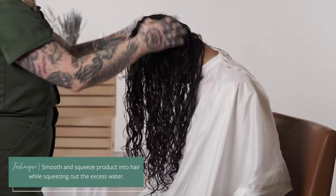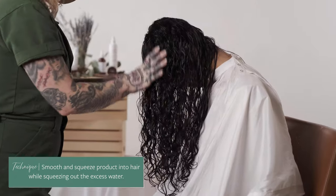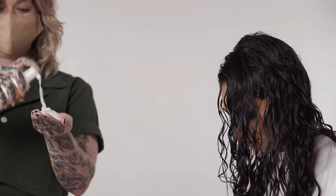We're trying to mimic the same amount of water that would be in the hair if she had just finished rinsing out her conditioner. Once most of the water is out, apply iCreate Lift Volumizing Foam.